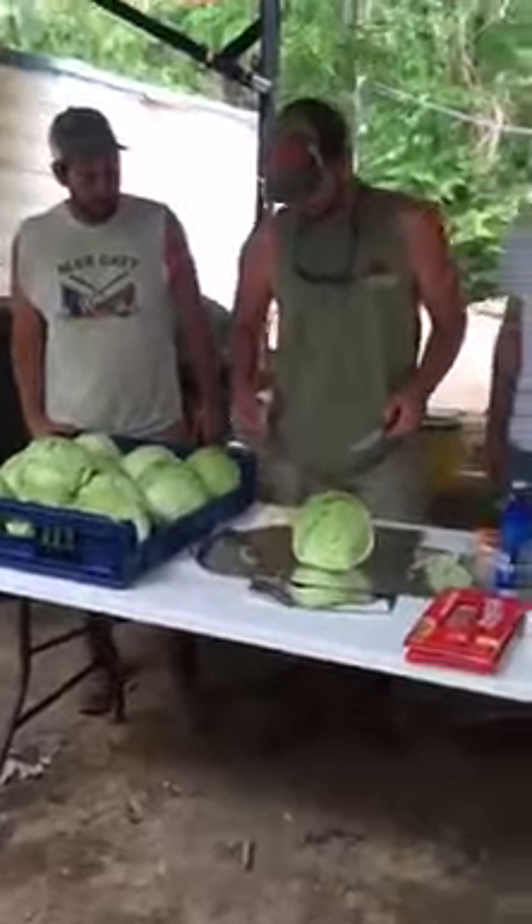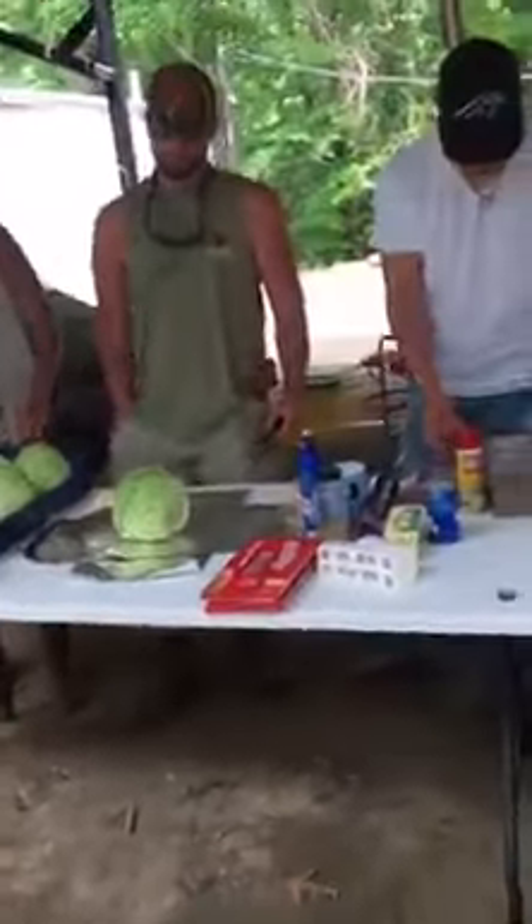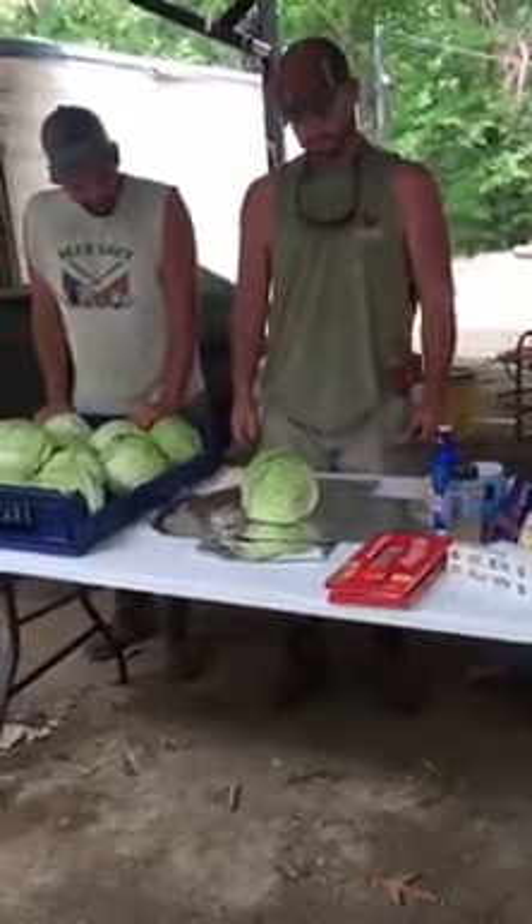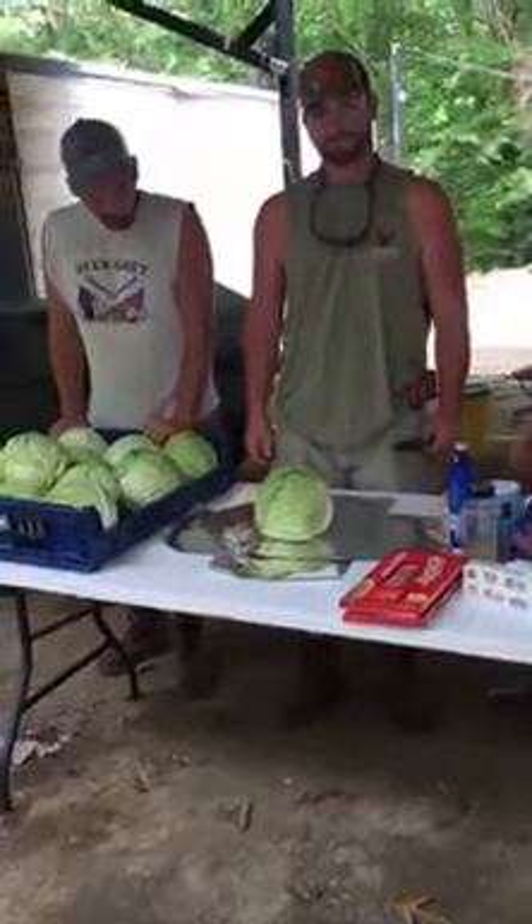Keeping it real, we're out at the barn with Gunn, Drew, and Zach, and they're going to show us how they're going to put this cabbage together. I'm going to let y'all take over.